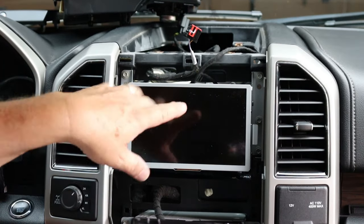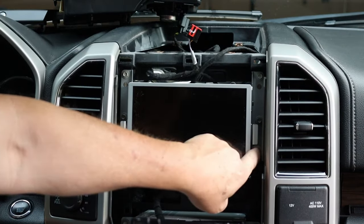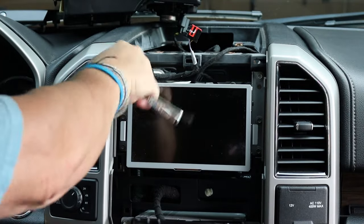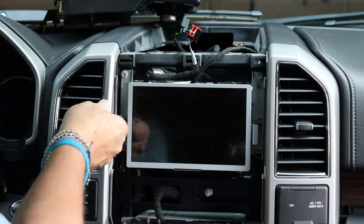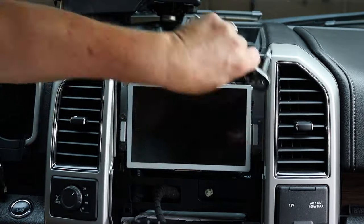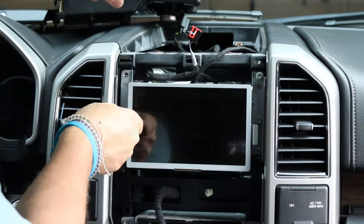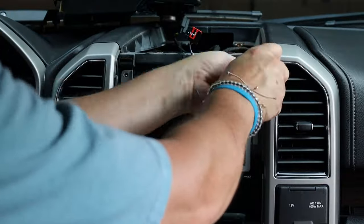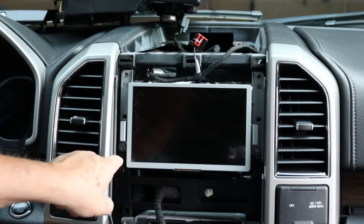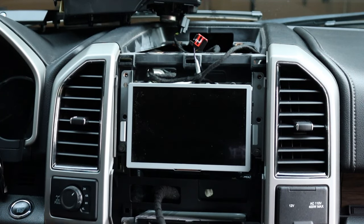I changed views so you can see this better. You've got six screws, three on each side — they're also seven millimeters, just take them out. You're going to need a pair of needle nose pliers or a magnet to get in there and get that screw out.